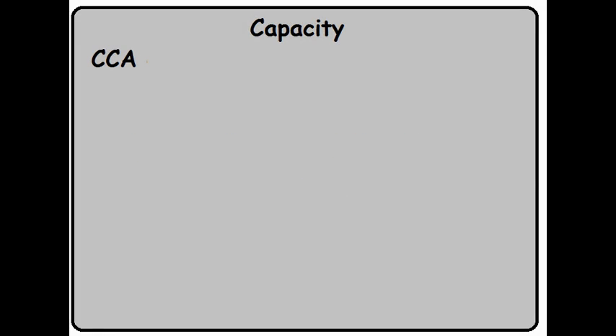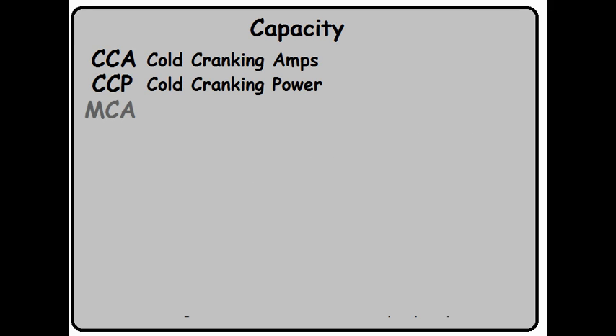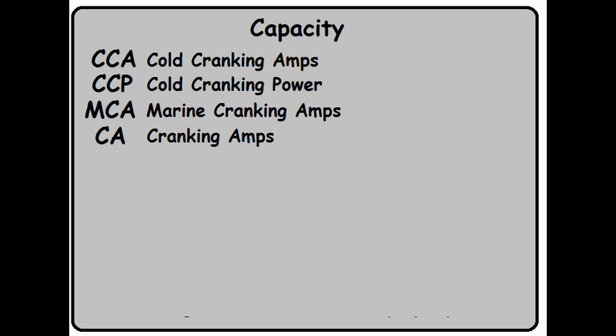Let's start by assigning real names to all these acronyms. CCA is Cold Cranking Amps. If you see CCP, that's Cold Cranking Power. MCA is Marine Cranking Amps. CA is Cranking Amps. HCA is Hot Cranking Amps.